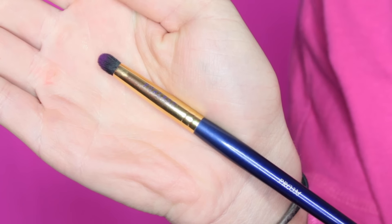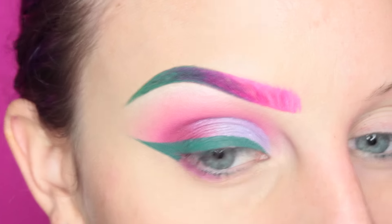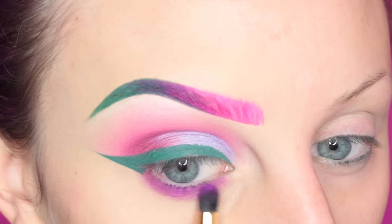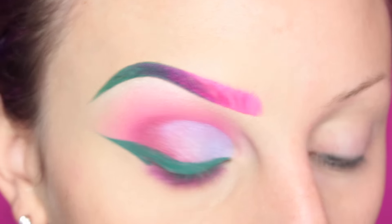Now I'm taking this Furless Pro 3M Smudging Brush, and I'm taking Suva Beauty's Funny Face — the purple shade — and I'm just applying this to my lower lash line.